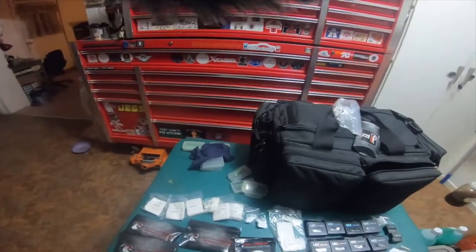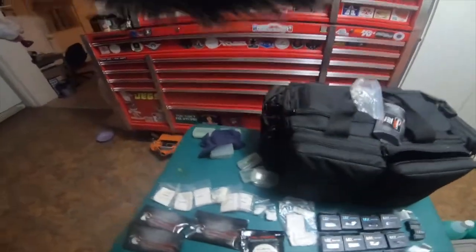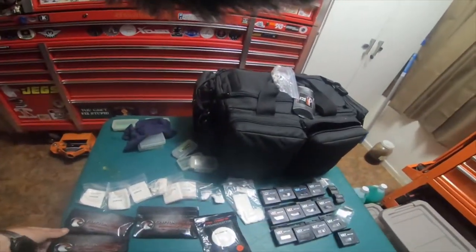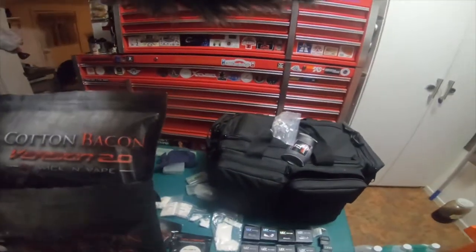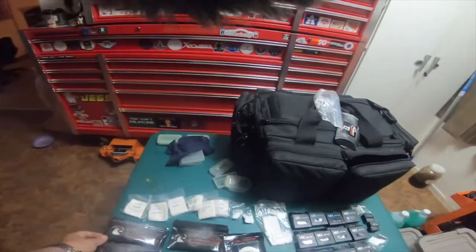Alright everybody, so we're going to be talking about cotton. I'm going to bring a little bit up about coils and coil wire, stuff like that. As I've mentioned in the tools video last video, Cotton Bacon version 2.0 is one of my favorite cottons.